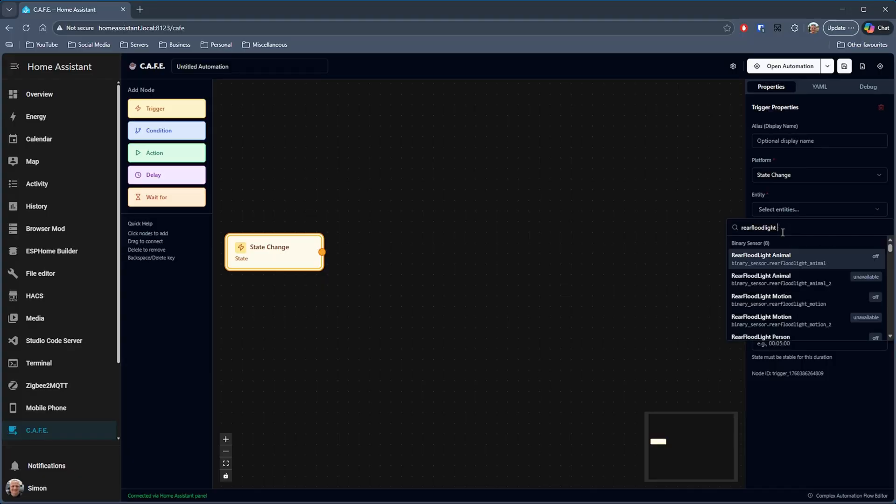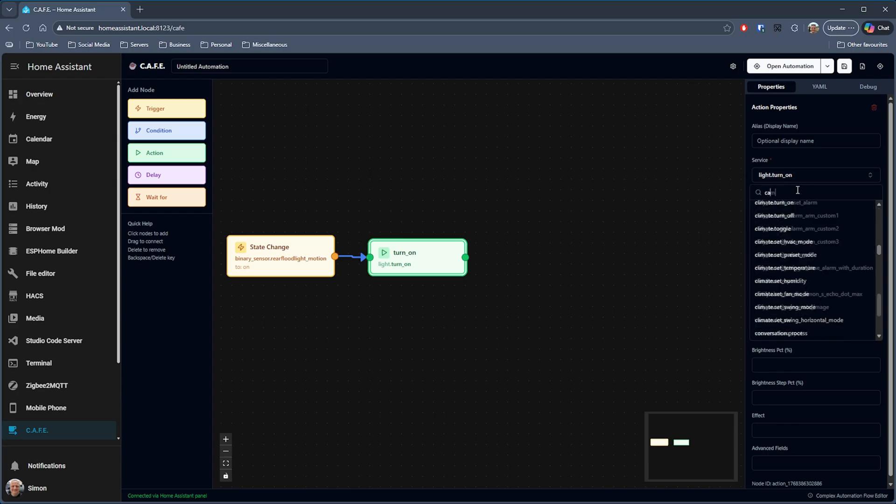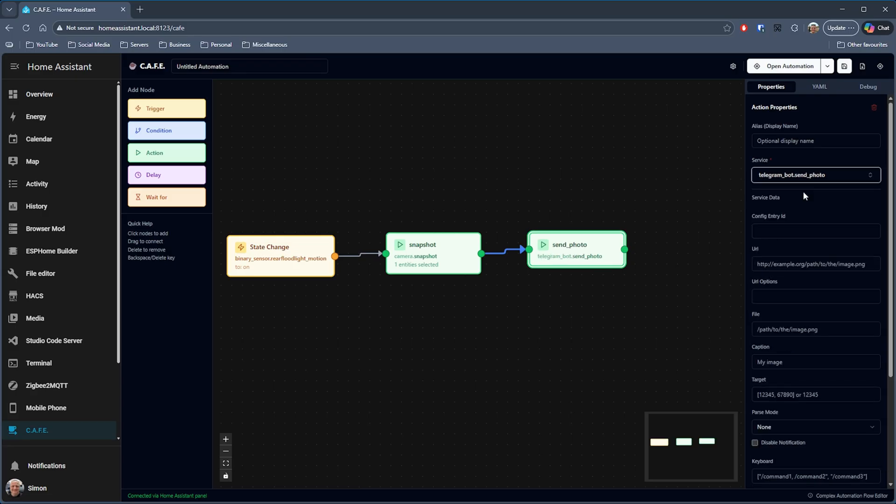The camera supports Google Home, but if you use Home Assistant, this is where it gets really fun. Using the Reolink Platinum Level Integration, you have access to all the camera's functionality directly inside Home Assistant, including PTZ control. Using CAFE — a visual drag and drop automation builder for Home Assistant — you can drop a few nodes onto the canvas so that when the camera detects motion, it will take a snapshot, save that image, and then send it to a Telegram bot.